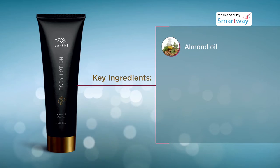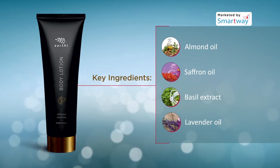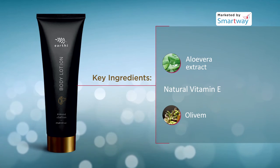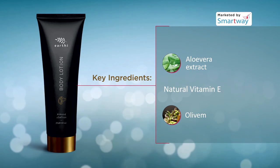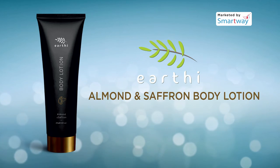Natural ingredients like almond oil, saffron oil, basil extract, lavender oil, aloe vera extract, natural vitamin E, and olevum help repair and nourish skin, making it supple. It promotes healing and prevents the skin from drying and cracking.